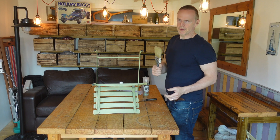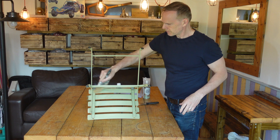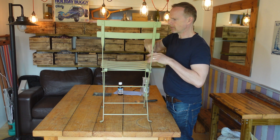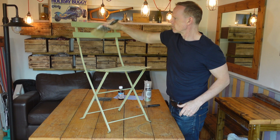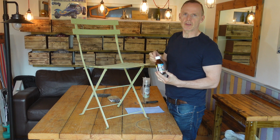I'm just going to go over it to get all the dust off, just with a dry brush. Now I can use a surgical spirit, just to get any of the grease off.